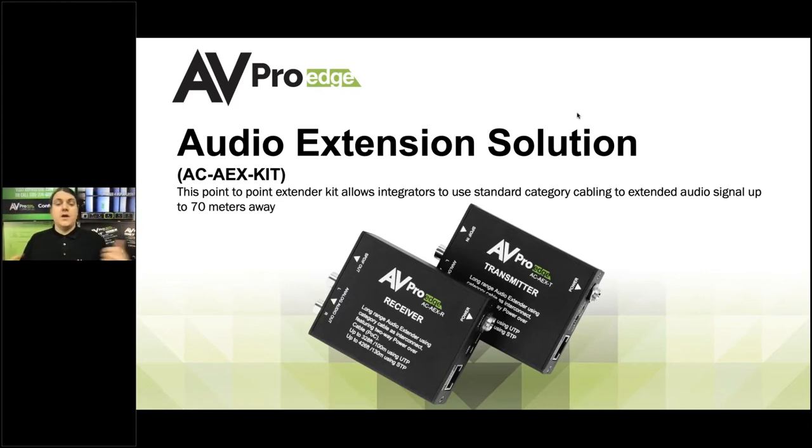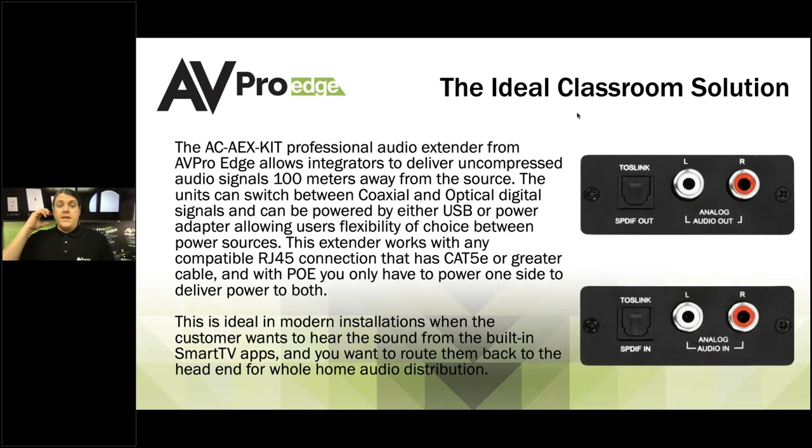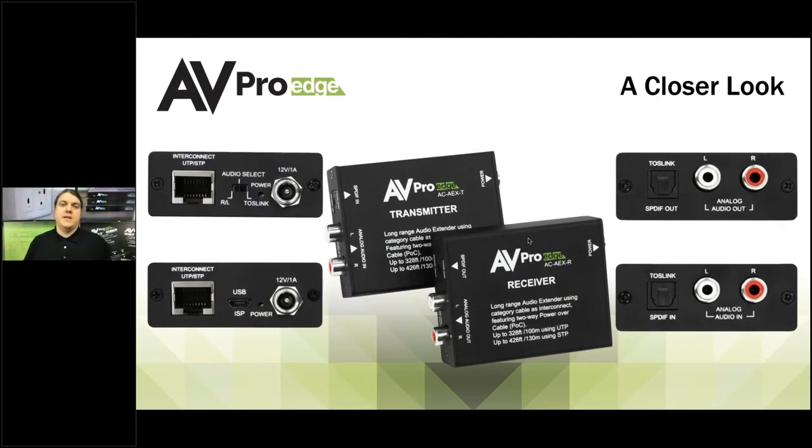This is used for any point-to-point application. It doesn't do video — it does audio only. It's able to take up to six-channel audio, extend it that distance, and then output it into maybe a distributed audio system, an AVR, an amplifier, or any kind of audio tool where you'd need to move audio around. It allows integrators to send uncompressed audio 100 meters, and you can switch between TOSLINK — which is SPDIF out — or two-channel out as well. It uses an RJ45 connection with CAT5E or greater, and it's the ideal solution for taking audio away from a TV and bringing it back to the head-in.